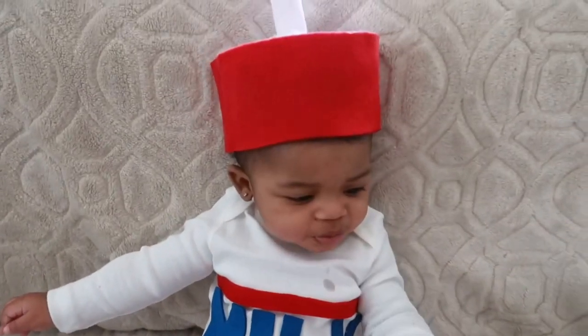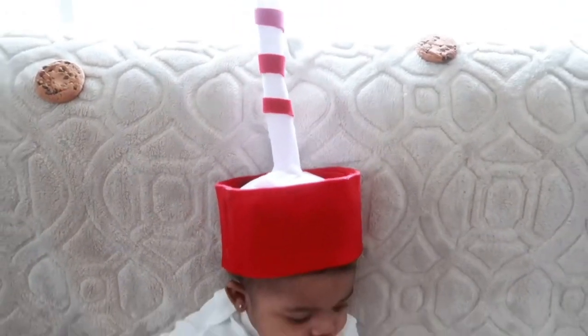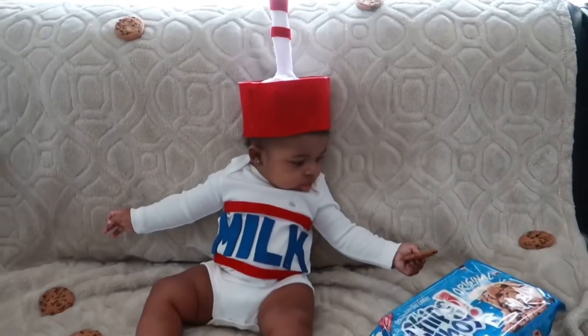I like milk and cookies, milk and cookies, milk and cookies — I like milk and cookies!